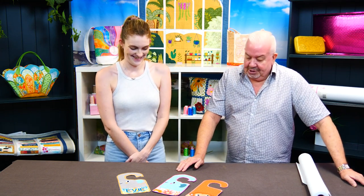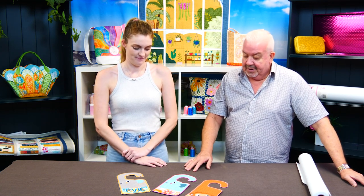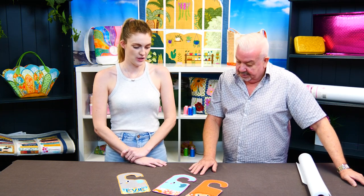Hi folks, Martin here from Sweet Pea, and I have with me today Cassie. Today we're going to talk to you about Bagstifter and show you a project which we have it in and which has not been in it as well. So Cassie, what's this one? We wanted to show the difference.